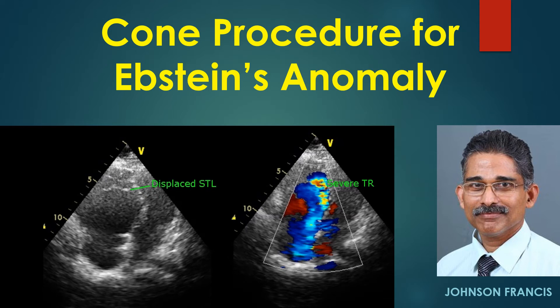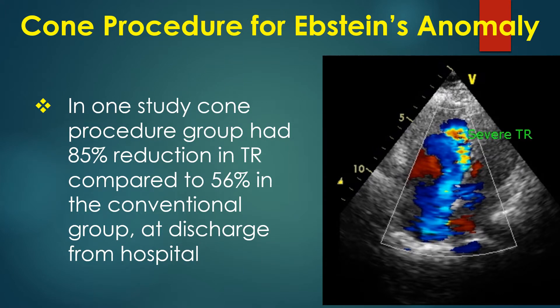The Kohn procedure for Ebstein's anomaly of the tricuspid valve constructs a funnel-like valve using the native leaflets. This avoids the problems associated with artificial valves, including bioprosthetic valves, especially in children. In one study, the Kohn procedure group had an 85% reduction in tricuspid regurgitation compared to 56% in the conventional group at discharge from hospital.